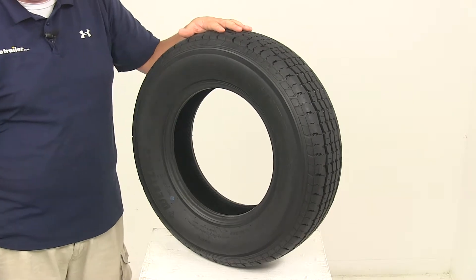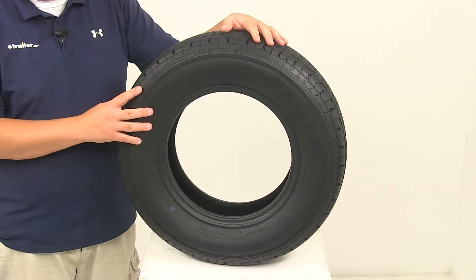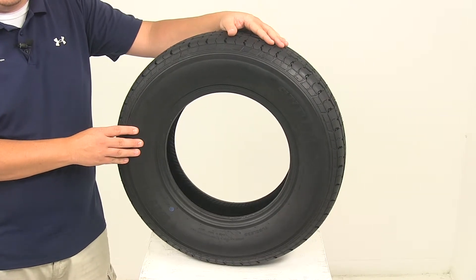The special trailer tire design couples the strength of a bias tire with the durability and stability of a radial tire. This is created specifically for trailers, so it's not intended for use on other vehicles, and it does meet Department of Transportation specifications.